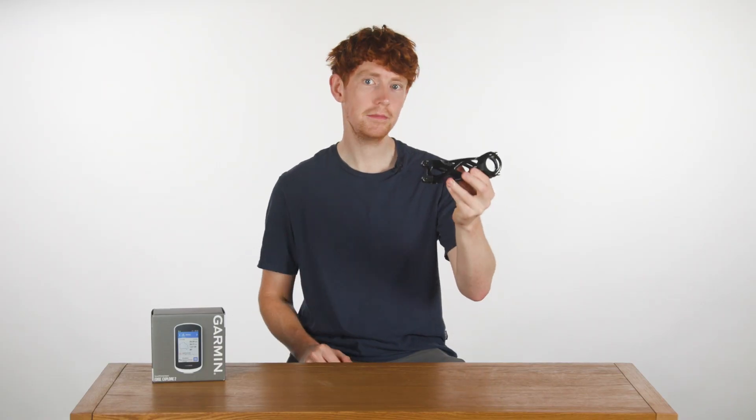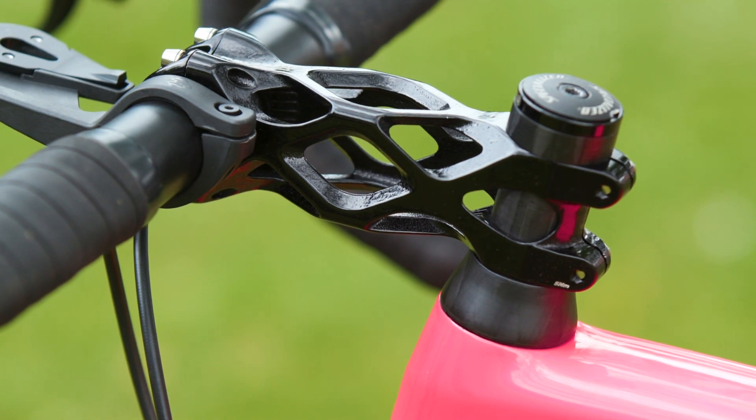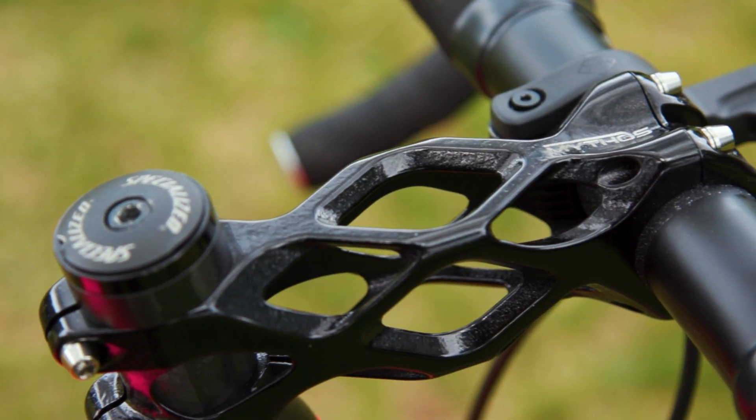This Mythos Elix stem is the latest product from Metron Advanced Equipment, and it's got to be one of the most expensive and radical-looking stems I've ever seen. The founder of Metron, Demetris, was actually part of the original British Cycling Secret Squirrel Team.